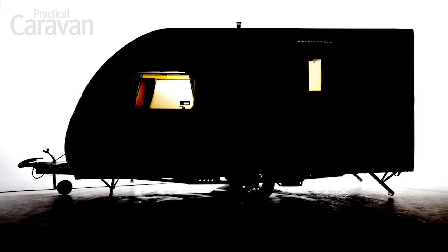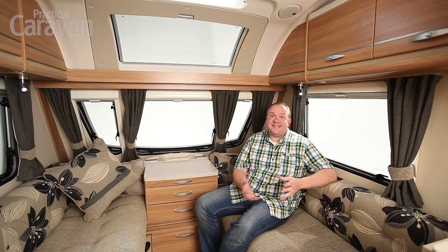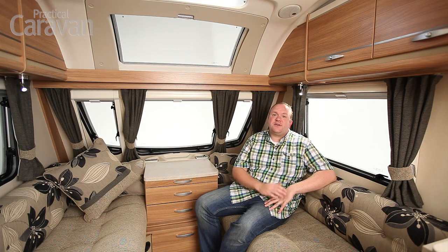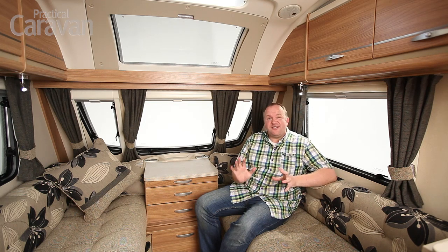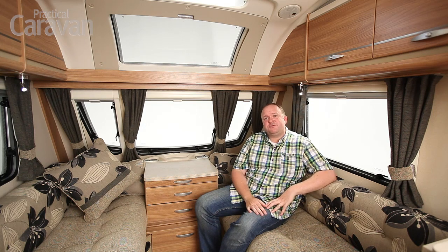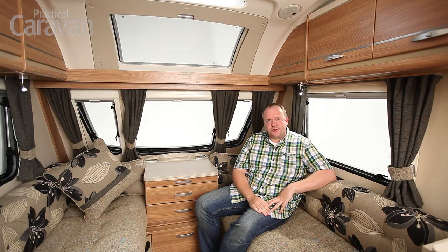Outside it's got everything we expect of a Swift — show-stopping good looks, a new full-height rear panel that really sets the looks off nicely, one-piece side walls in very thick aluminium so they look ripple-free as you look down the sides. All the details are absolutely spot-on. The warning rails are concealed all the way around and corner joints, even where they join a cover, have a nice plastic finisher that just looks super smart.